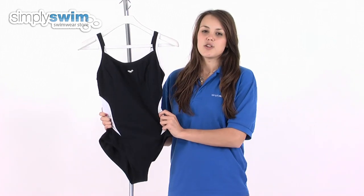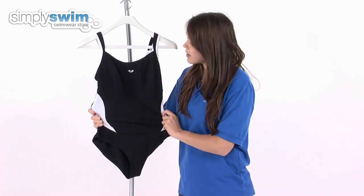The fabric used to make this swimsuit is the Extra Life Lycra, which is incredibly stretchy, soft and comfortable to wear, as well as being long-lasting and durable.